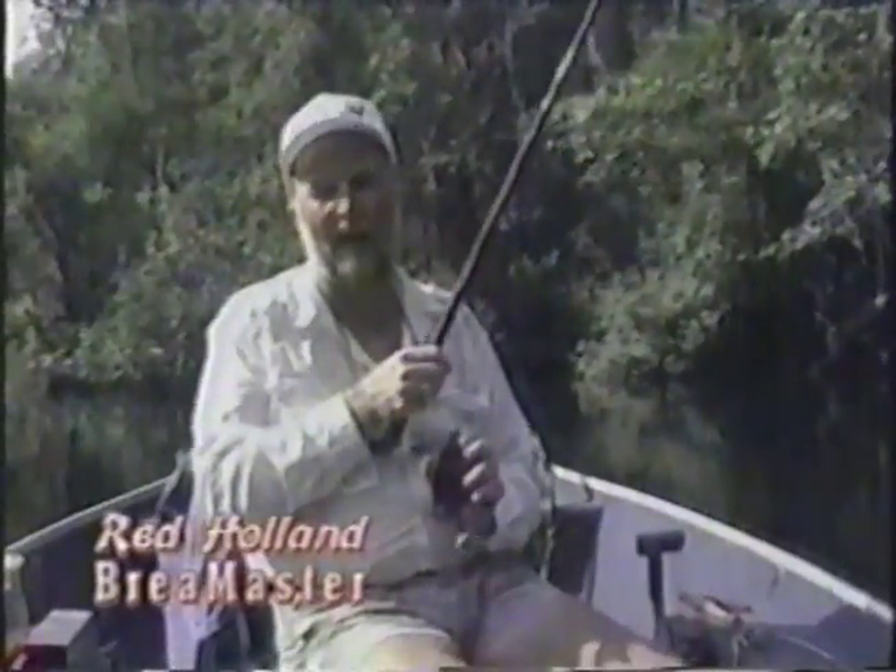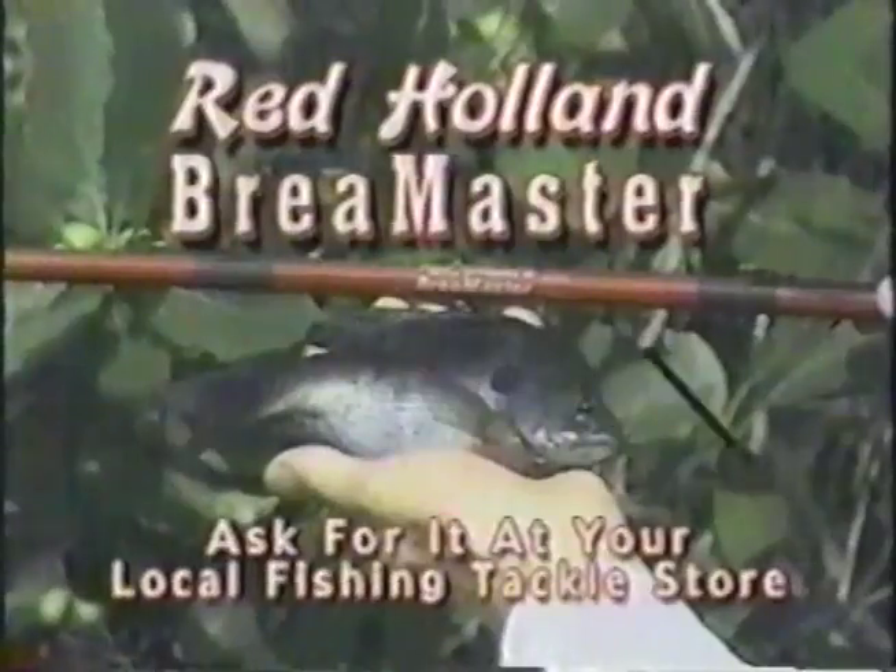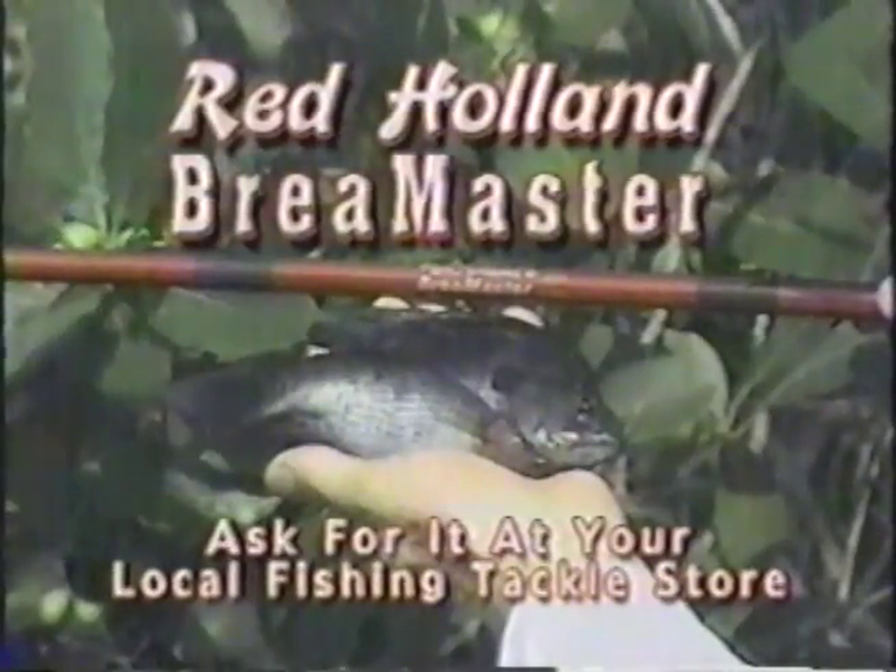You know, when you catch brim like this, you need a pole with some action on it. So why not get you a Red Holland Brim Master? They're sold at all your sporting goods stores throughout the Southeast. Even little brim feel big on a Red Holland Brim Master, so pick you one up at your sporting goods store today.